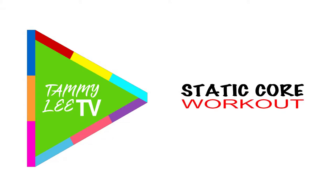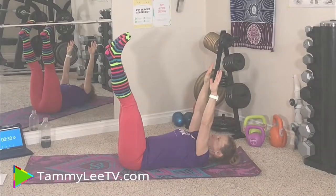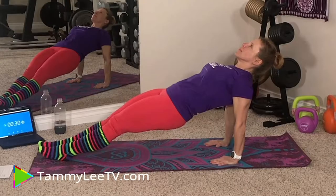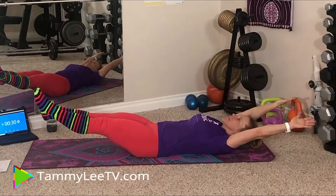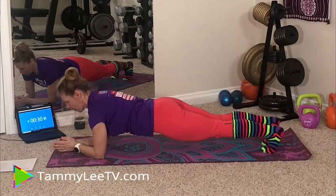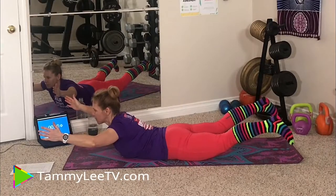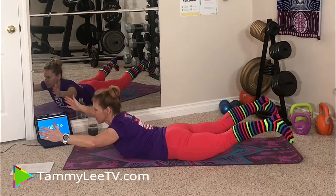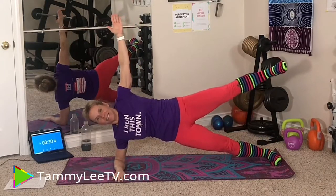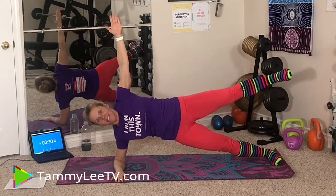Hey fitness friends, welcome back to Tammy Lee TV. Today we are going to do a quick static core workout. Today's workout consists of 10 static exercises held for 30 seconds each with 30 seconds rest in between. Each second will count as a rep, making this workout part of my Core 300 Reps series. By the end of the routine you will have done 300 seconds of static work, which is great for increasing your core endurance.